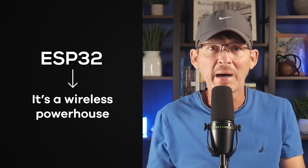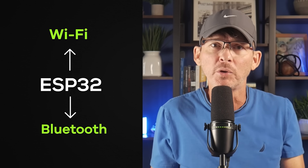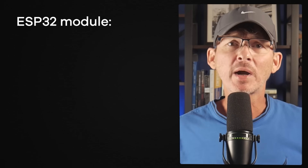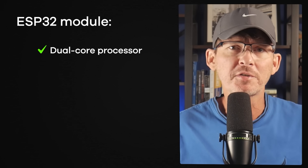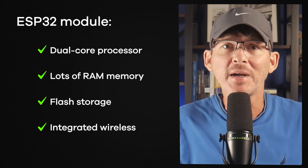The first thing you need to know about the ESP32 is that it's a wireless powerhouse. Almost every chip in the family includes Wi-Fi, and a majority of them include Bluetooth. That makes it the go-to choice if your product needs to connect to Wi-Fi. The ESP32 is also dirt cheap, often costing just a couple of dollars in production quantities — an incredible deal for a dual-core processor with lots of RAM, flash storage, and integrated wireless.